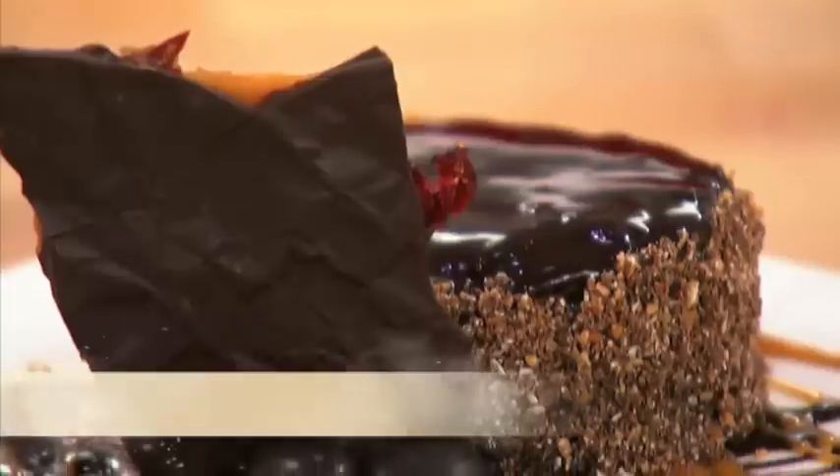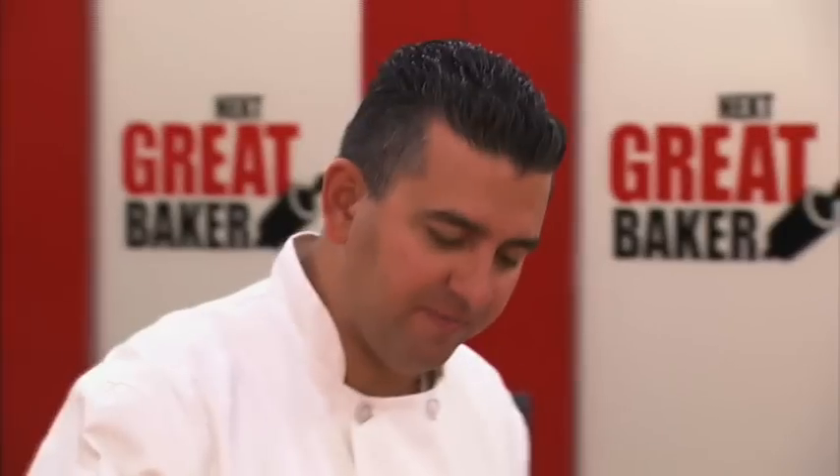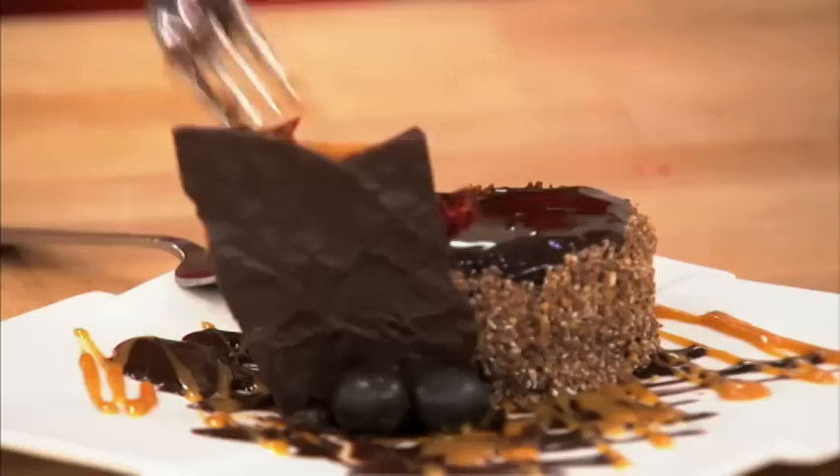We made you a chocolate almond torte that is laced with a Mexican hot chocolate ganache. On the outside of that is the milk chocolate and almond pieces, also with a little bit of cayenne pepper. A little caliente.